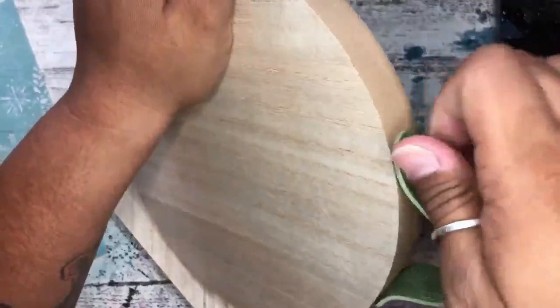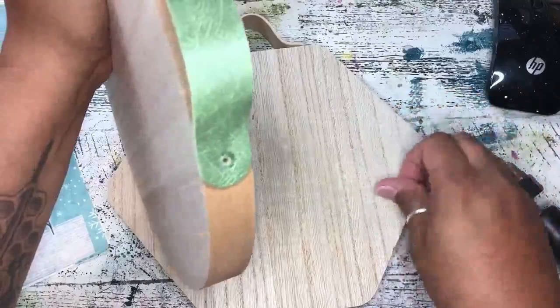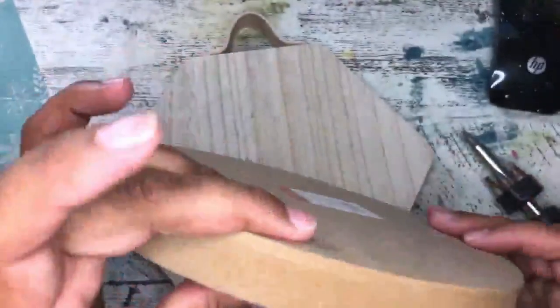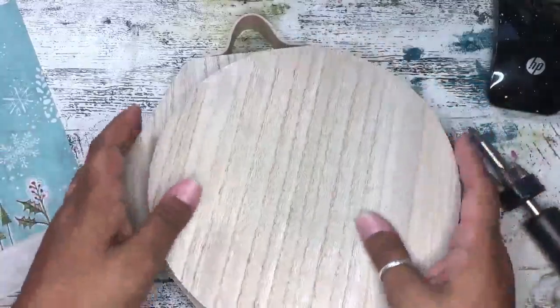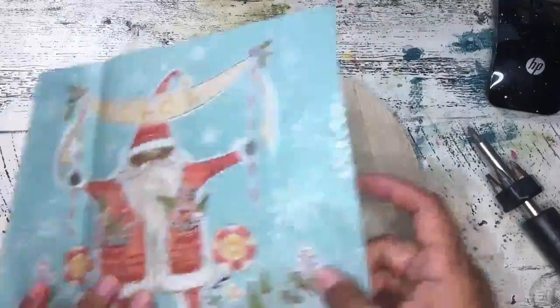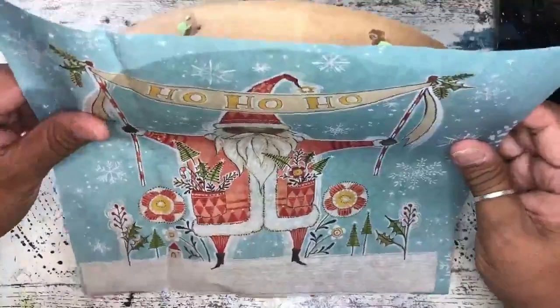If taking it off altogether scares you, you can totally leave it intact — just work carefully around it. If you wanted to do the sides you could, but I really like the neutral wood so I'm going to leave that. You can clean this up and remove any of these little sticky bits that are left over. We're going to go ahead and use the 'Ho Ho Ho' Santa — he's going to fit perfectly here, I just want to make sure I center him as much as possible.